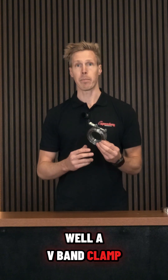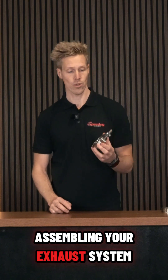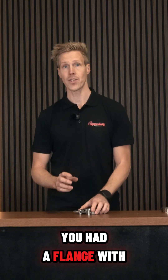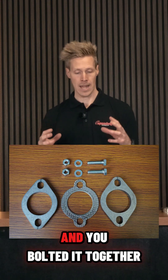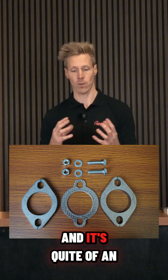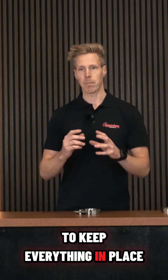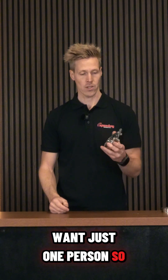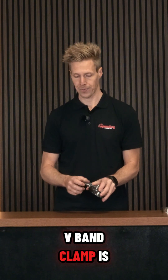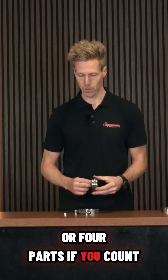A V-band clamp is a new way of assembling your exhaust system. Before, you had a flange with two or three bolts with gaskets in between, and you bolt it together — it's quite a mission to keep everything in place while bolting it if you want just one person. A V-band clamp consists of three parts, or four parts if you count the nut.